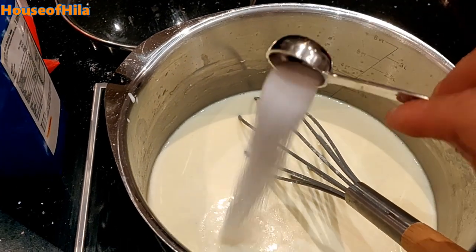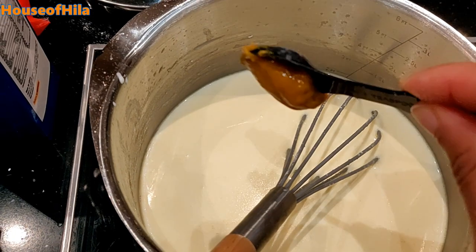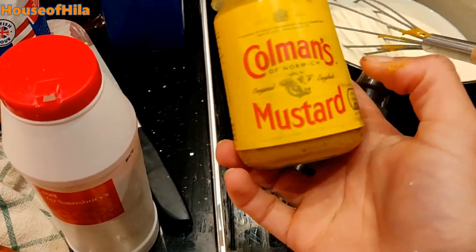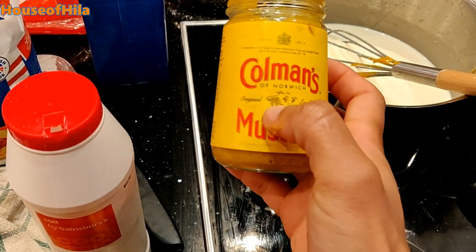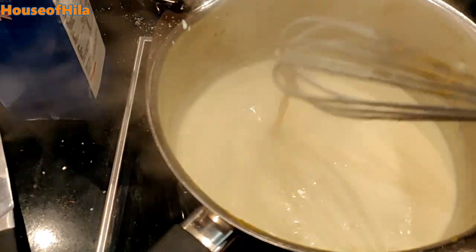A teaspoon of salt. Tablespoon of mustard — this is the mustard that I use, the one that's like a yellowy paste. That's the thing about it. After a few minutes it does get nice and thick.